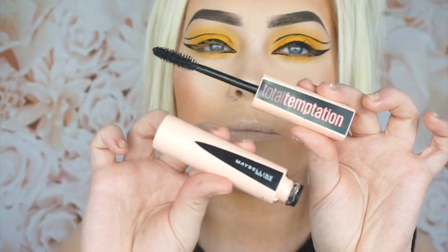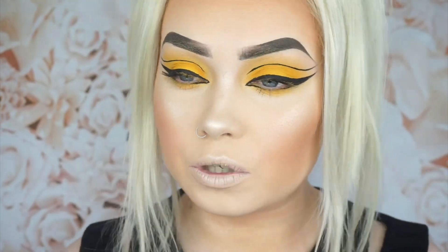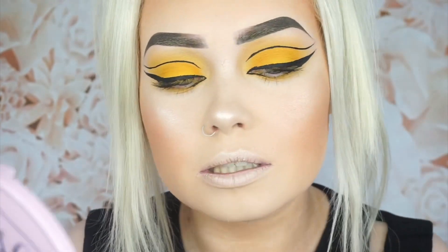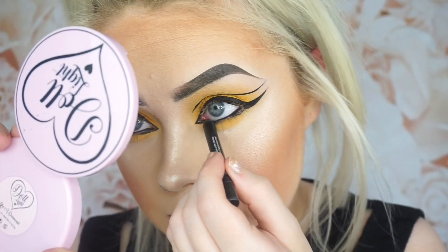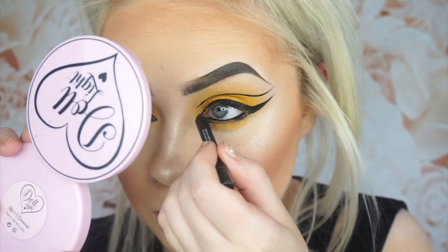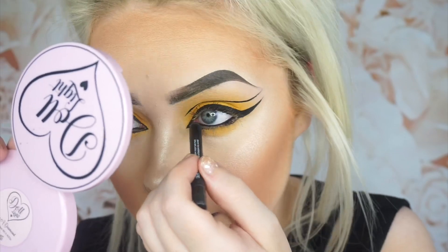The mascara I'm using is the Maybelline Total Temptation Mascara. I think I'm just going to put black in my waterline — I was going to leave it clear but I think we're just going to fill it out. While I'm bringing that into the inner corner it's going to be a wee bit messy, and I'm actually going to fill that inner corner with the black pencil that I outlined with the liner.